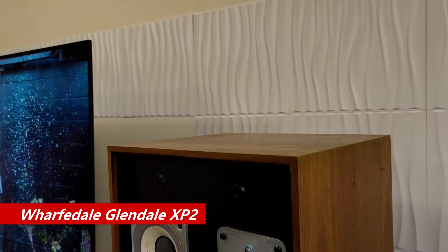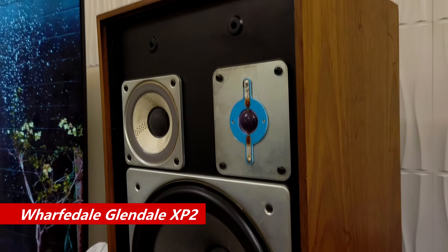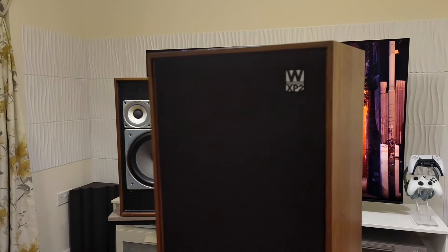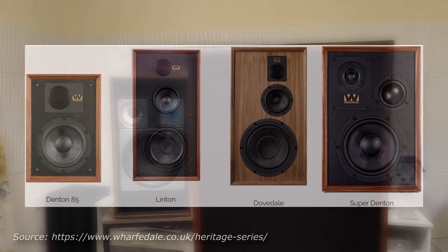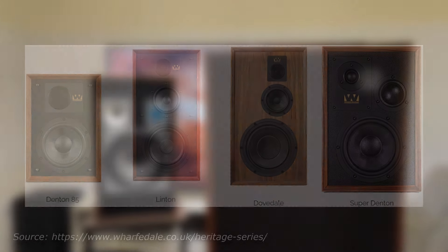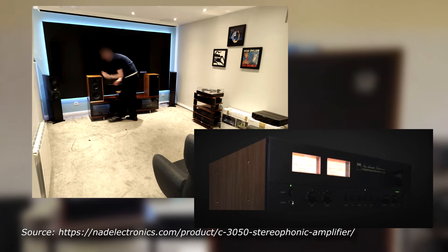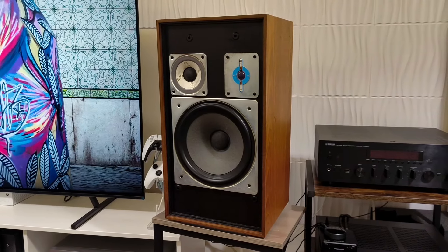The Wharfedale Glendale XP2, released in 1978, represents the last iteration of the Classic Range. To celebrate its 85th anniversary, Wharfedale has re-engineered some of its most iconic models as part of the Heritage Series, like the Denton, Linton, Dovedale, and Super Denton. I had a chance to try the Linton Heritage with the NAD C3050 amplifier myself and needless to say they sounded great. This got me curious about the sound of the Classic Range, which led me to the Glendale XP2.